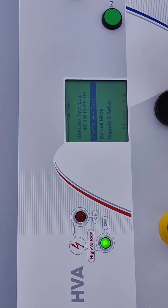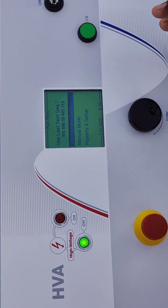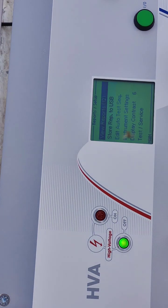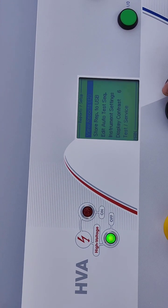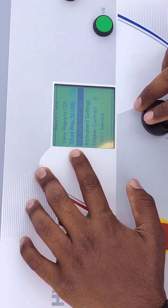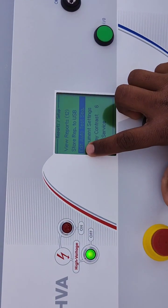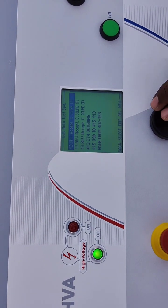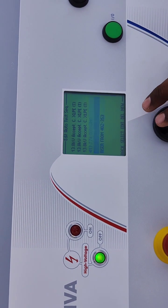Now we are going to make a preset test. For that we have to go to Report and Setup. By clicking here we can select the option, then we can go to Edit Auto Test Sequence, select from here.